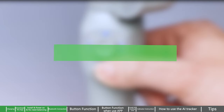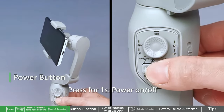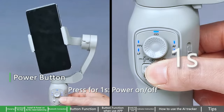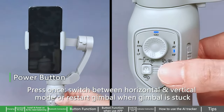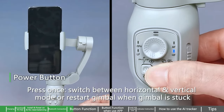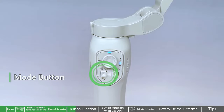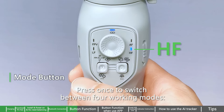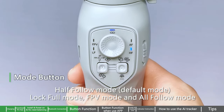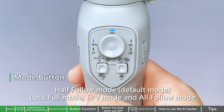Button functions: Power button — press for one second to power on/off; press once to switch between horizontal and vertical mode, or restart the gimbal when it is stuck. Mode button — press once to switch between four working modes: half follow mode (default), lock mode, full FPV mode, and all follow mode.